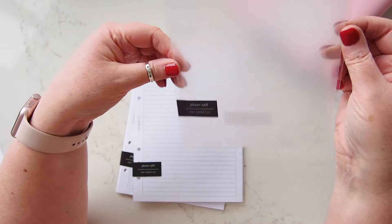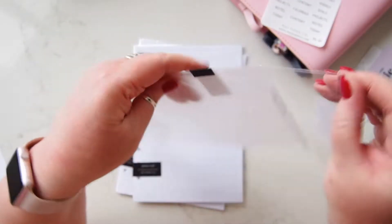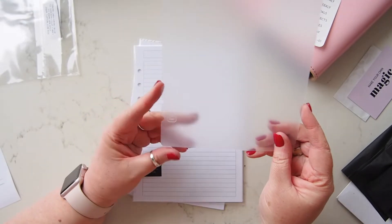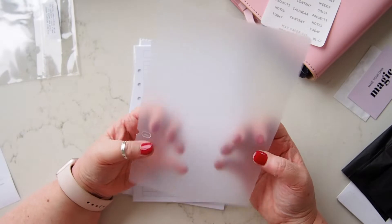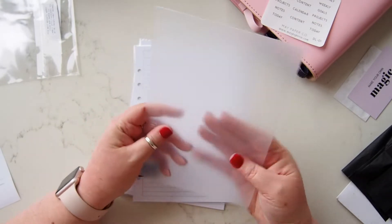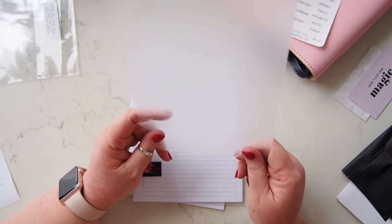I also got one of her frosted dashboards. This is called the Frosted Page Lifter PVC Dashboard Protector, and it is exactly what it says it is. You can hear that it's quite sturdy — it's just a frosted page lifter for the back, and that is perfect.